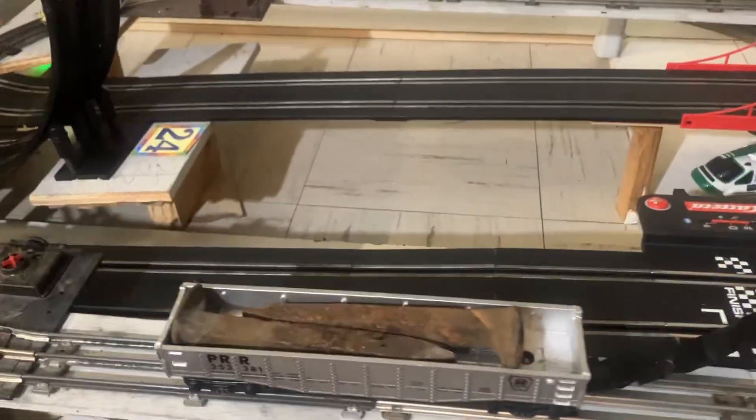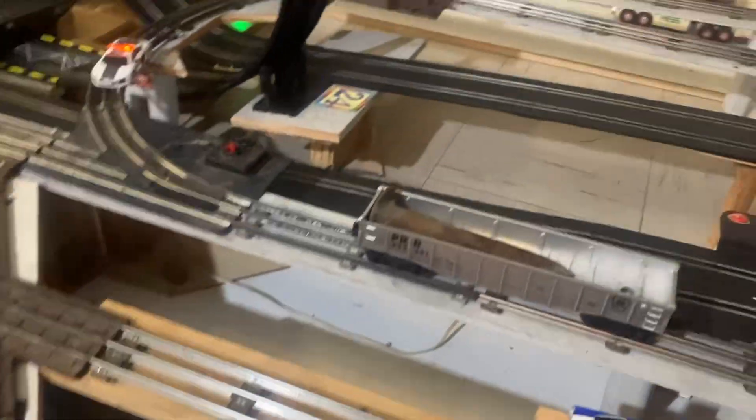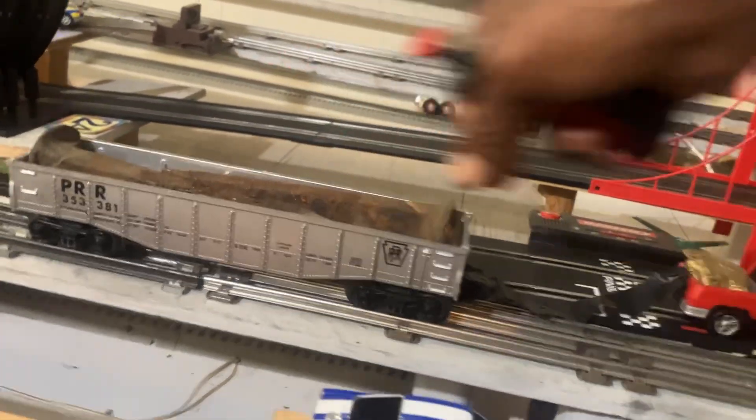If you guys think that I'm jiving — that these are real railroad spikes — let's take a look at one of these. You think I'm jiving around? You can go online and see how much these weigh. These are one pound each, so that's two pounds we got going on.